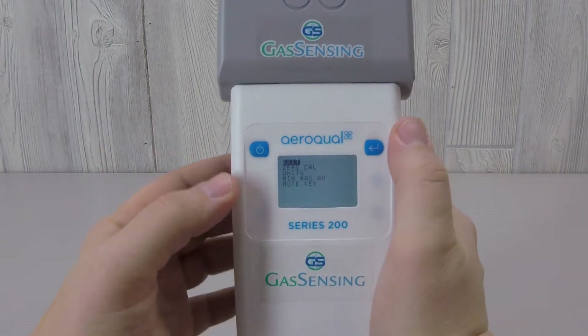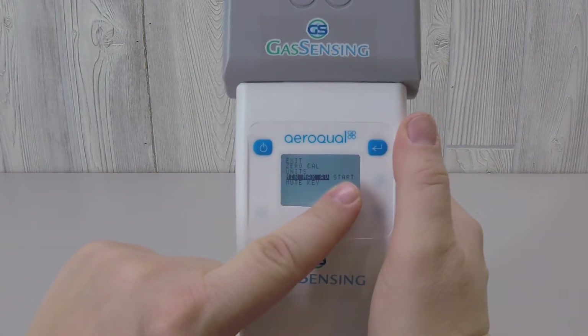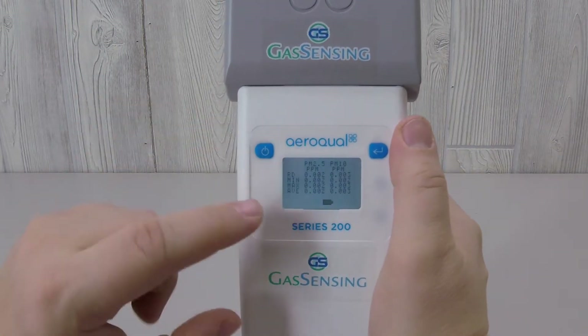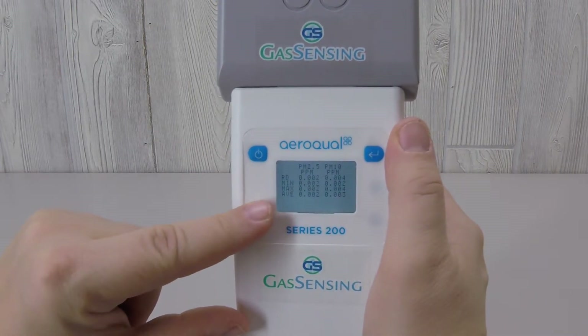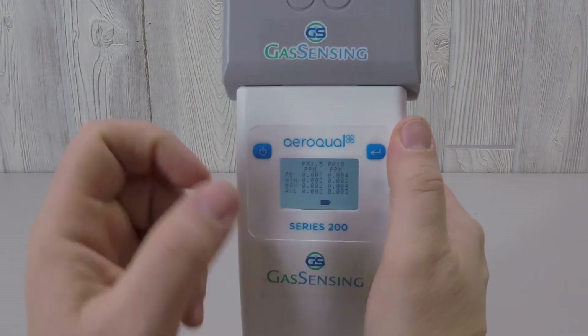You can increase the amount of information appearing on the readout screen by selecting the Min, Max, Average option. When you press Enter, the word Start appears, which means that this option is now activated. The current reading appears at the top, and the minimum, maximum, and average readings appear below. This information is for both the PM 2.5 and PM 10 measurements.